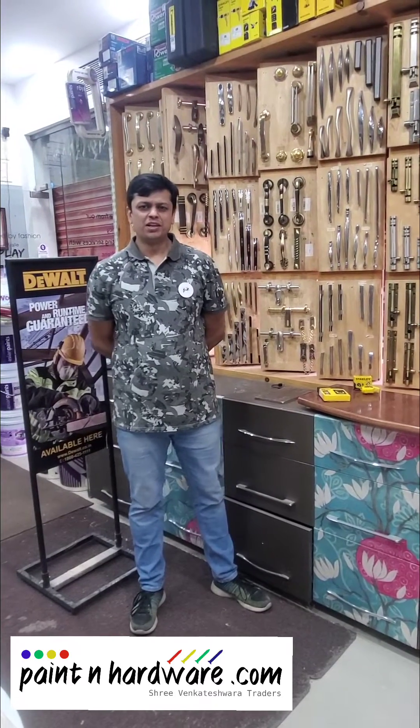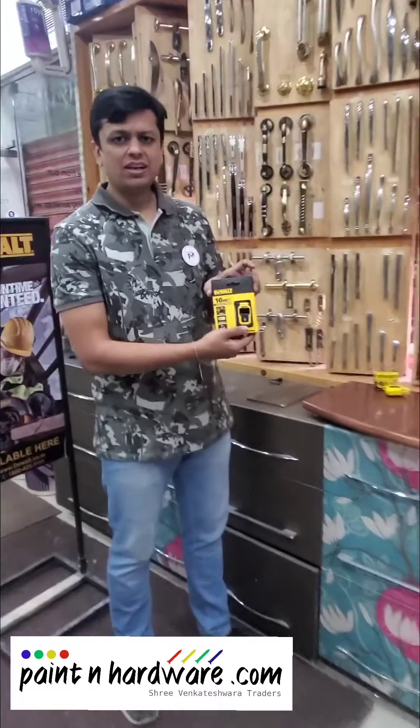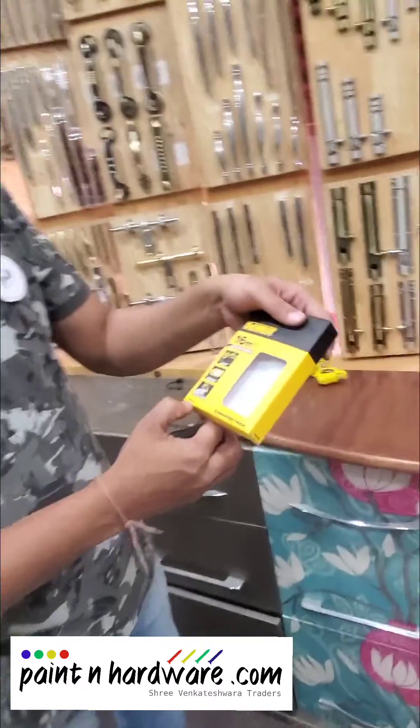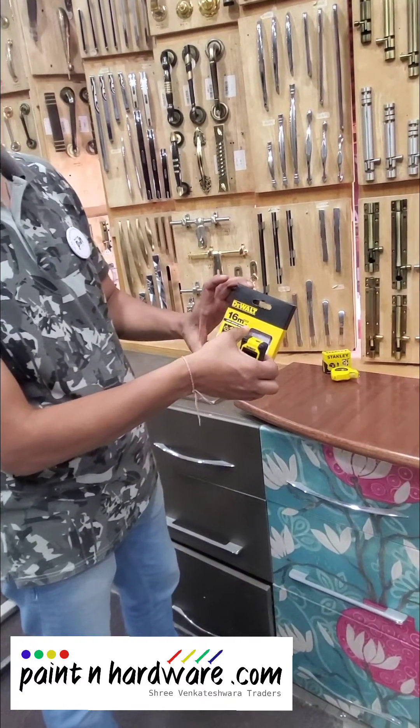Hi guys from paintandadoy.com. Today I would like to demo for you the Devoid 16 meter laser. The model number is DW055PLXJ. This is a 16 meter laser which can measure up to 55 feet.